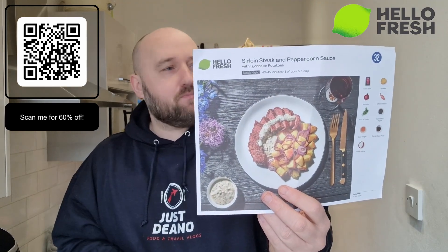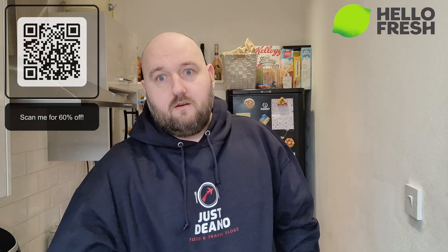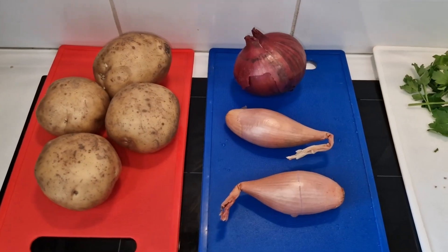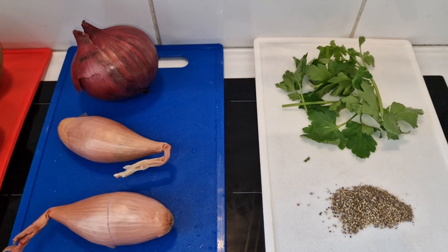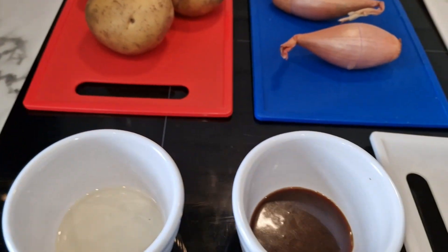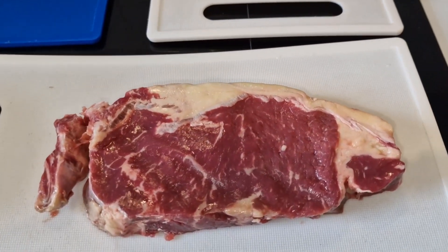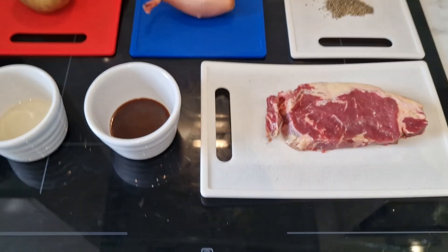Right, I'm on with this anyway - sirloin steak and peppercorn sauce with Lyonnaise potatoes, let's get cooking. So we've got the potatoes, the red onion and the echelon shallots, some fresh parsley, some ground black pepper, apple cider vinegar, some chicken stock paste, and of course this beautiful sirloin steak. I have ordered for three people.